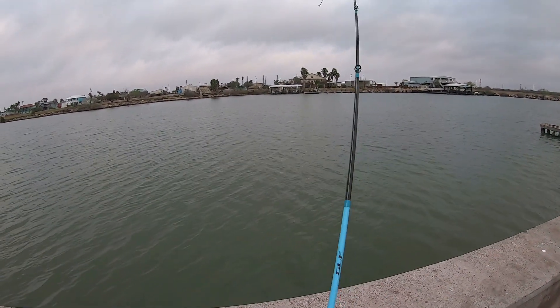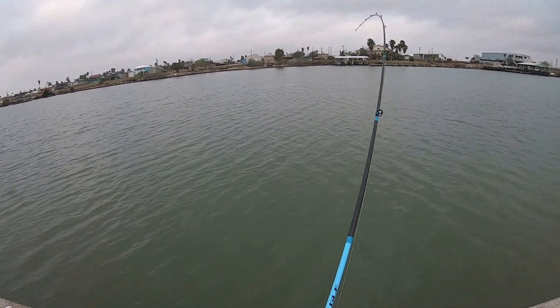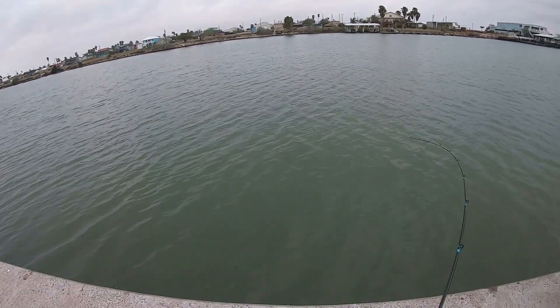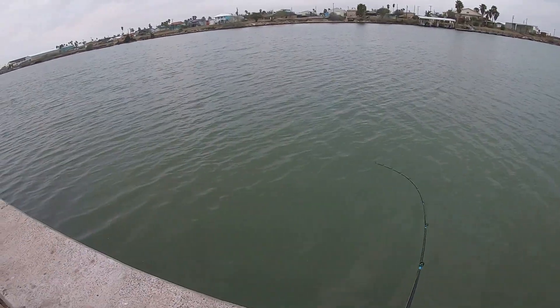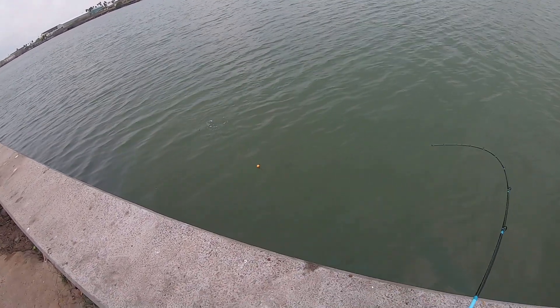There's another one. This one might be a little bit better. Yeah — nicer trout.